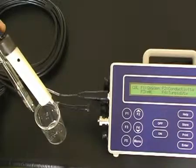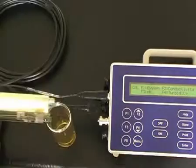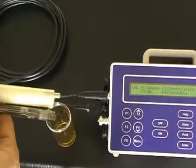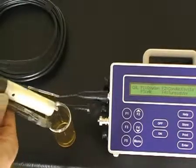Remove the sensors from the pH 4 solution and rinse both sensors with deionized water. Once rinsed, place both sensors — the pH sensor and conductivity sensor — in the second calibration buffer, pH 6.88, for calibration.